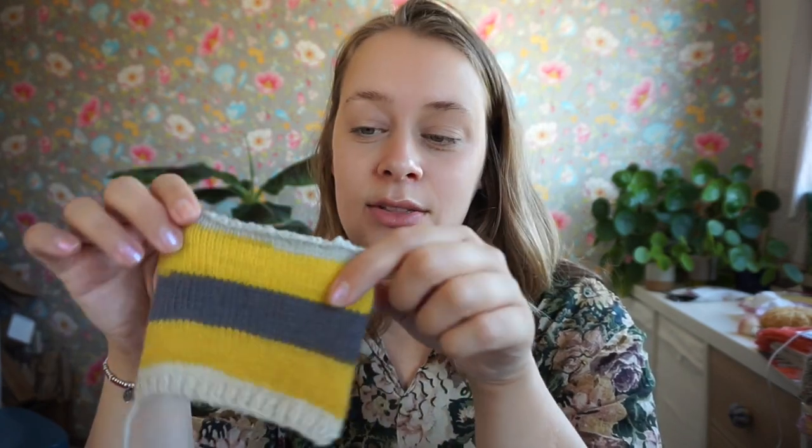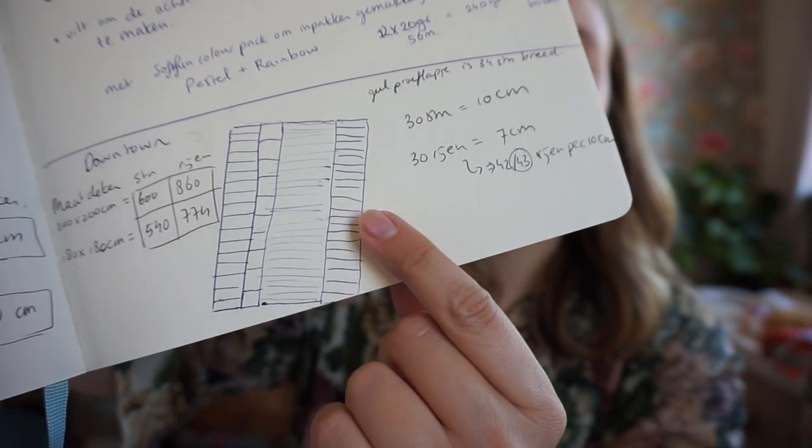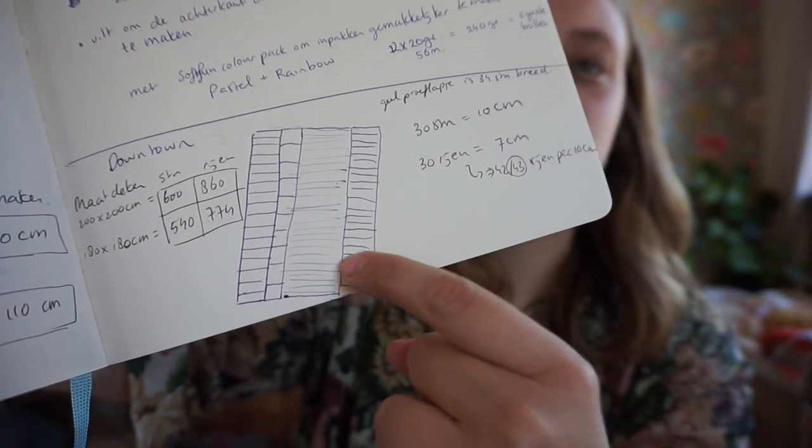This is a swatch that I hand knit, and you may recognize this from a podcast episode when I was knitting on this strip. Back then I already had the idea of creating a blanket. I have all these different colors of Downtown and wanted to knit a strip of each, then sew them all together for a beautiful blanket. If I do a narrower strip the stripes would be more like blocks; a wider strip makes really thin stripes.